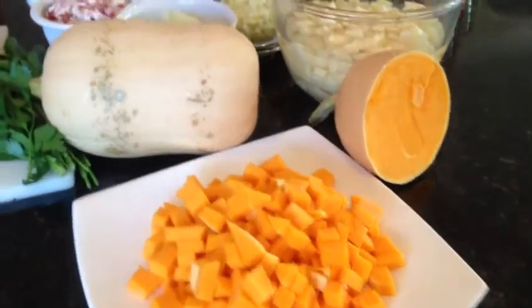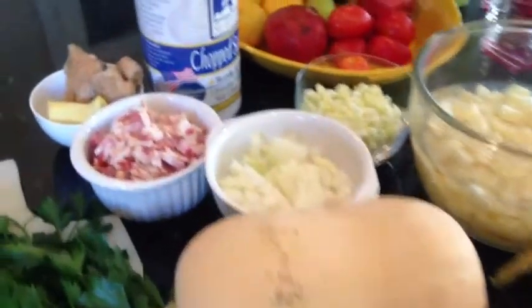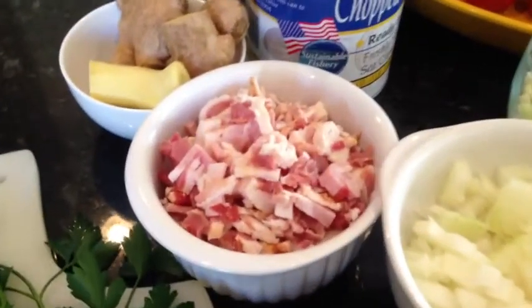I'm going to make a clam chowder using winter squash. These are just some of the ingredients we'll be using today. So why don't we start with the most important — bacon, of course.